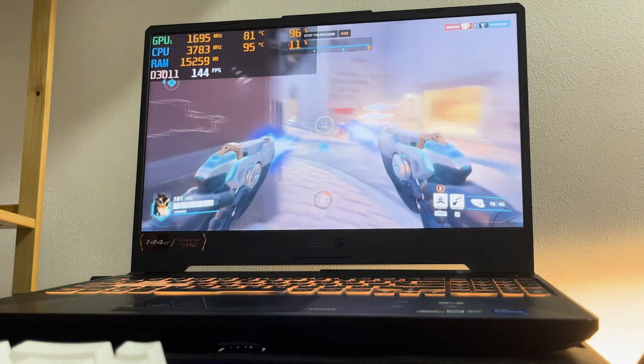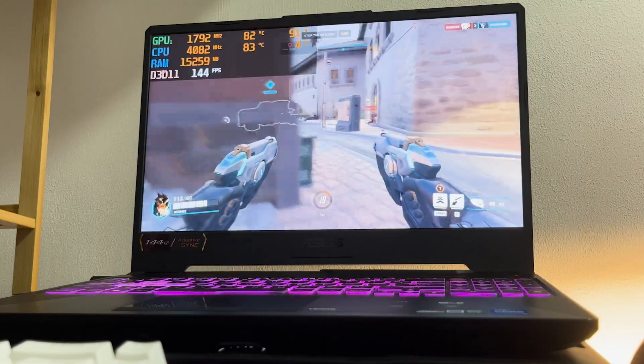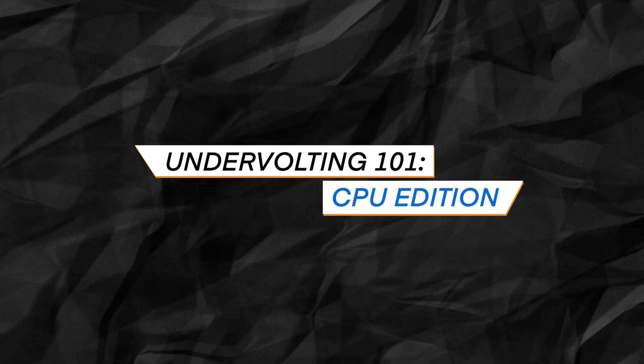We all know that we feel uncomfortable whenever we see our CPU temperatures hit that specific 90 degrees Celsius. We immediately try to fix this, and in this video we're going to solve that. I will teach you how to undervolt your CPU in your gaming laptop in just simple steps and make it easier for you to understand.